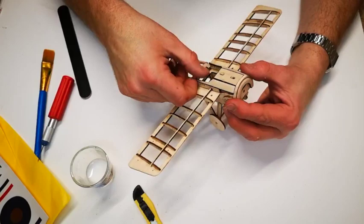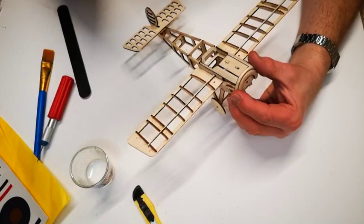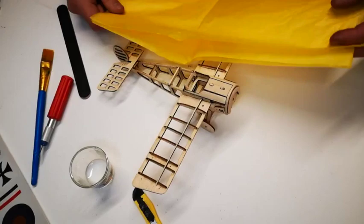I'm going to paint the front of the cowling in black and then silver with some dry brushing technique, and I'll add some little details into the cockpit. The next step is to cover it with the tissue paper supplied in the kit.